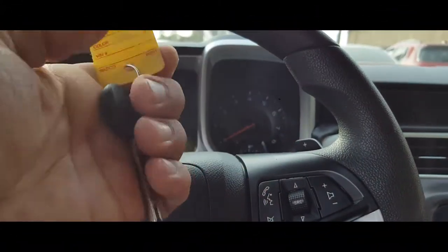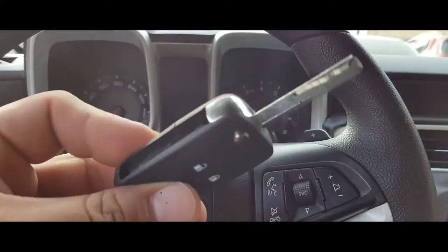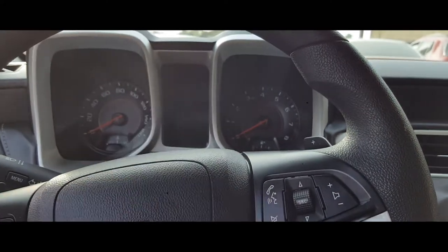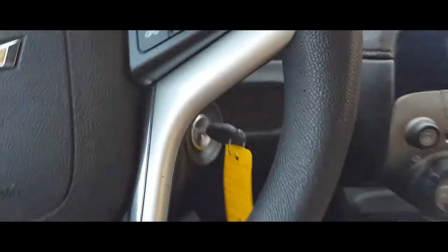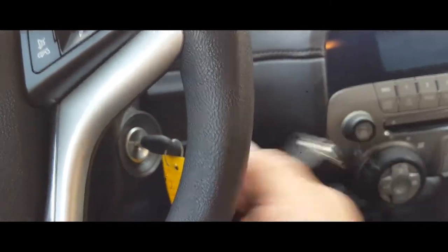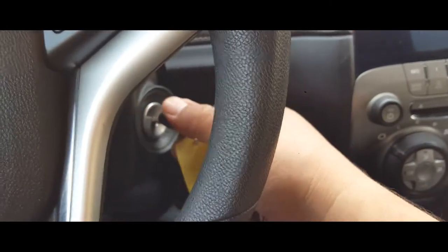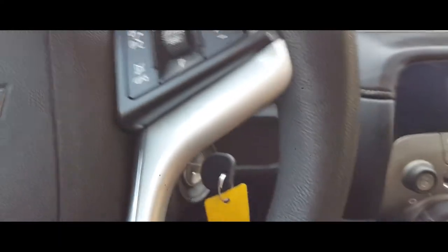Hey YouTube, today I'm going to show you how to program a Chevy key after you get it cut from the dealership. What you simply want to do is sit inside your car, close your door, and insert the original key. This is only done if you lose this key and get a new key made but want to have the whole fob and everything. Go ahead and turn this on.